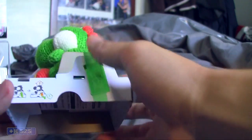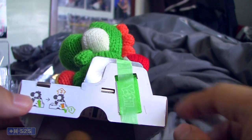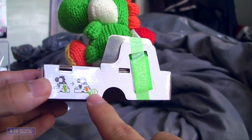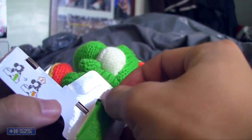Oh, that's a little different. Yoshi — the packaging actually comes with like a little strap, and it tells you how to take him out. There's a little set of instructions right there, which is kind of neat. It's a little interesting, kind of different from the other amiibos.